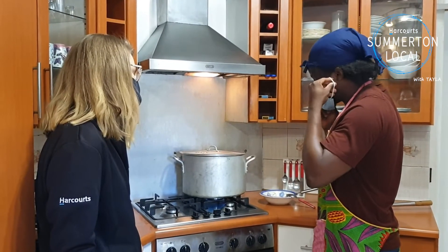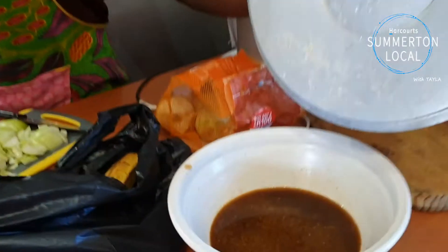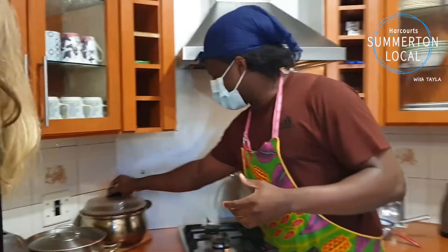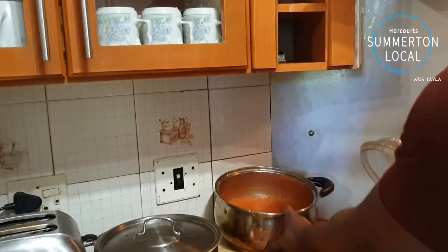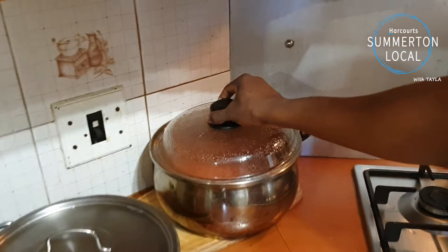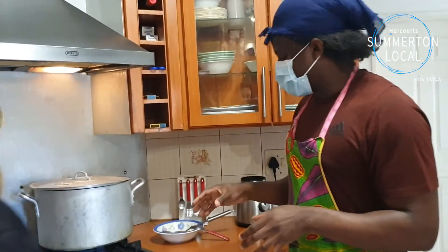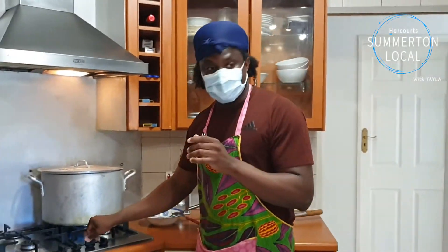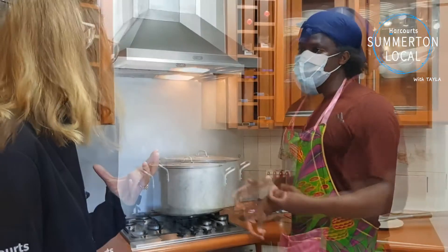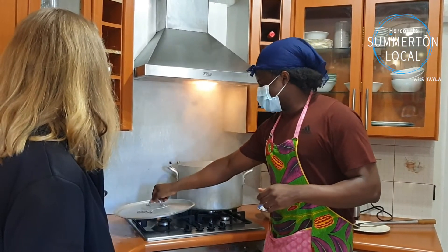Jollof takes a process to cook. I like cooking mine with chicken, so I first cook my chicken and get my chicken stock. I cook it with some spices. I steam my tomatoes — you can see over there — I blend it and steam it to get all the water out, almost like a puree. Those are the two key components. And when I fry my chicken, I save that oil and I'm going to use that for the rice as well, for flavor. So all of that goes together in the rice. It takes a while — Jollof rice mostly takes like a full day.